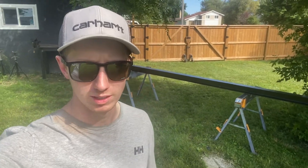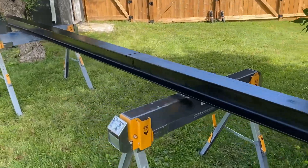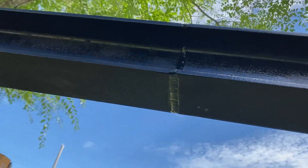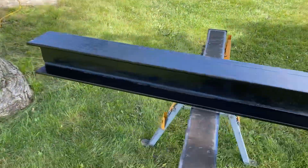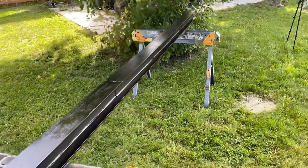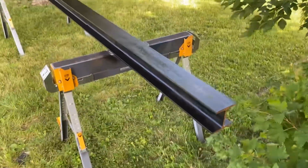We've got it all welded up, buffed off, and painted — let's take a look. I only had one can of paint left, so I left the bottom unpainted, which will be the top side that sits up against the ceiling, so it doesn't matter. But yeah, it came out pretty nice. A lot of work, but it should work out good.